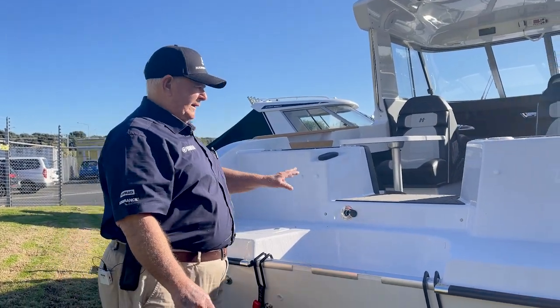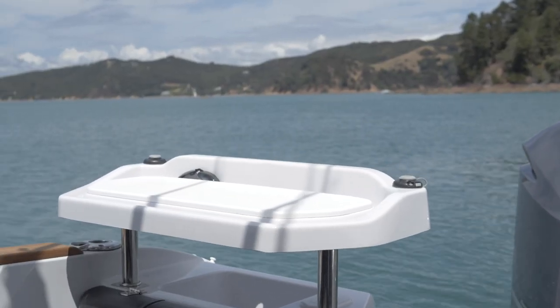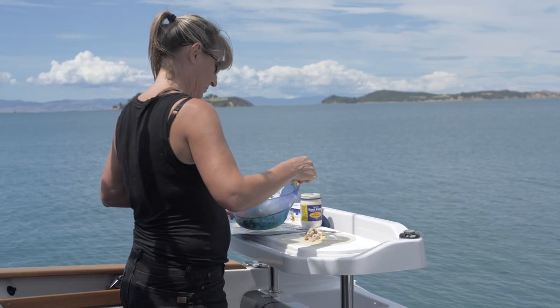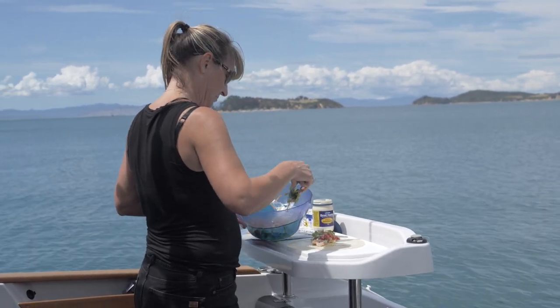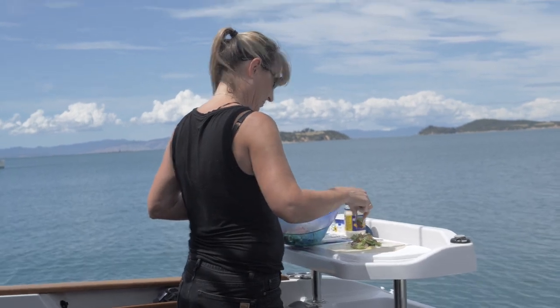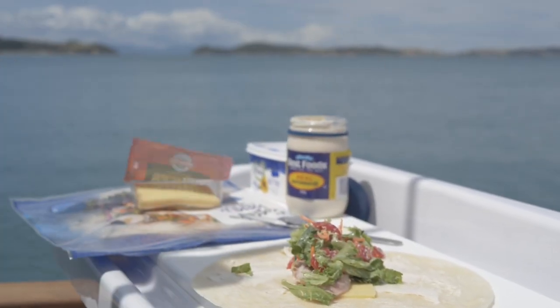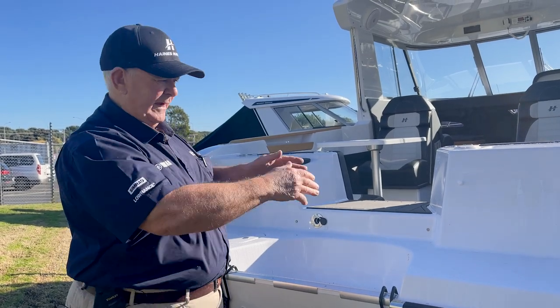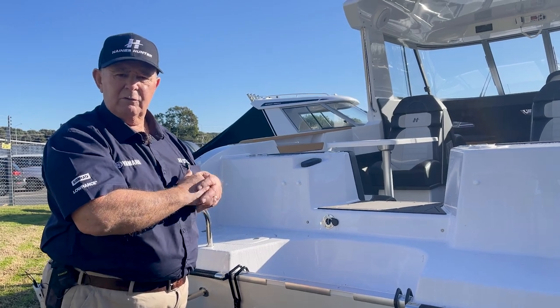The bait station, which can sit on the port side, starboard side, or even in the middle, gives a pretty versatile range of options — whether you're using it to sit a barbecue on for a few nibbles in the afternoon, for fishing, or just as a table for lunch. The fact that it can go in three different positions is another good little feature.